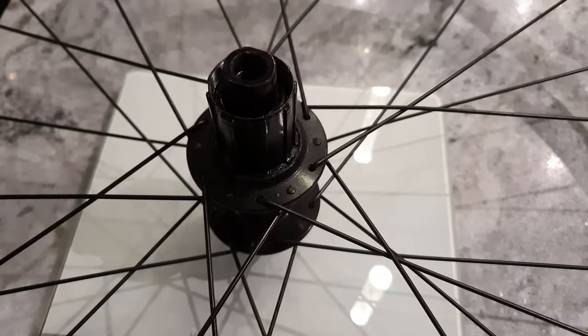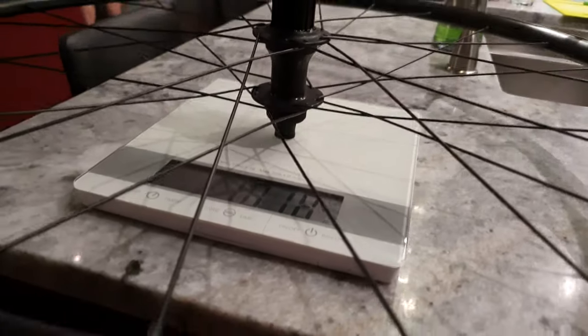1,018 grams for the rear wheel. Now we're gonna do the front one — it has tape.